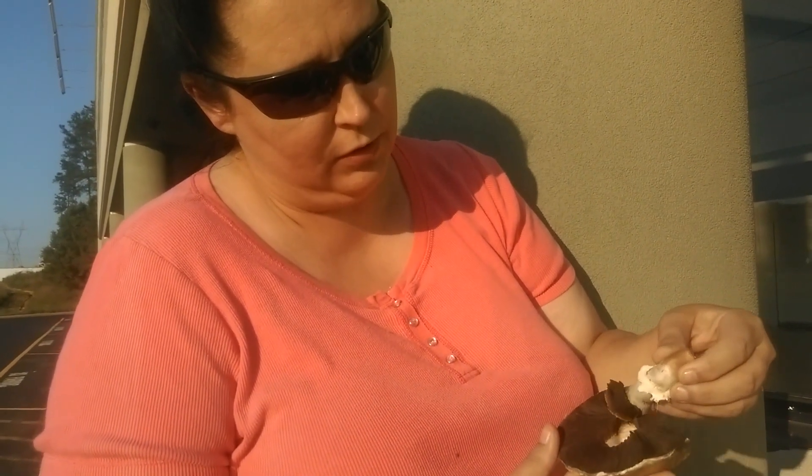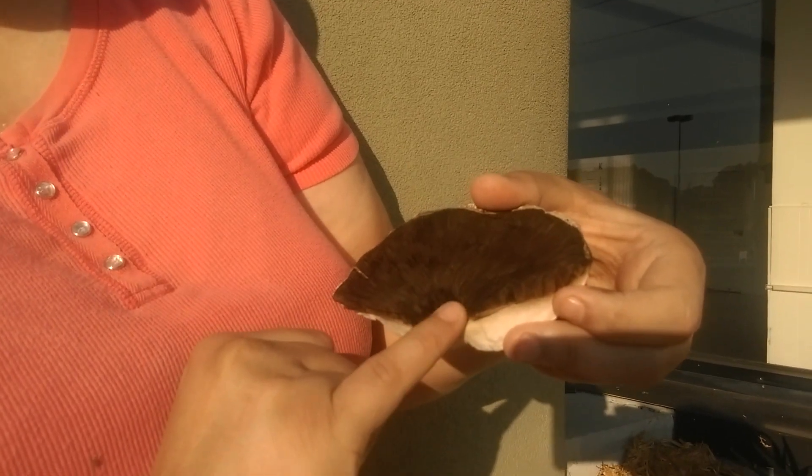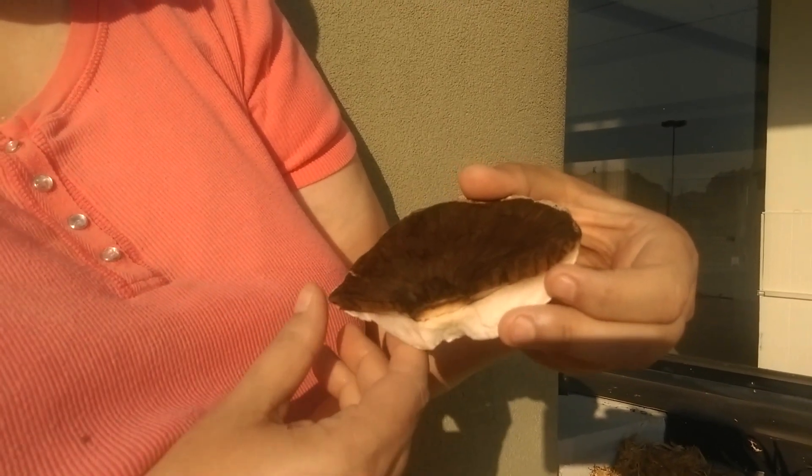I'm going to remove the stem here and show you another view. You can see that the gills were actually not attached to the stem — you've got free gills that are not directly attached to it.